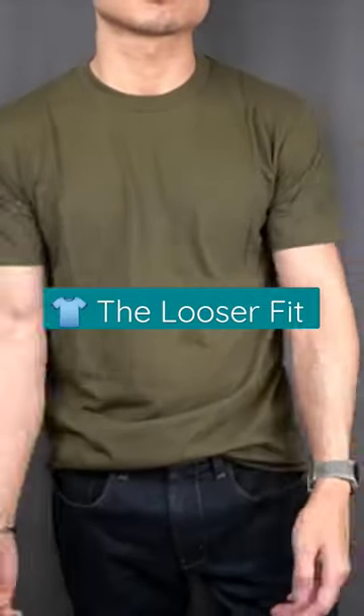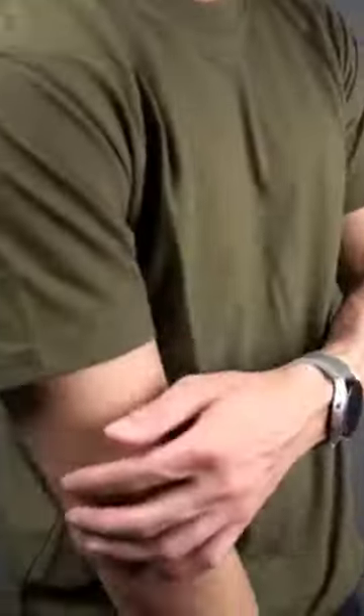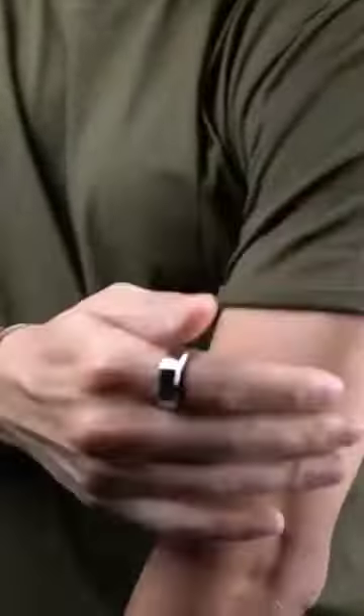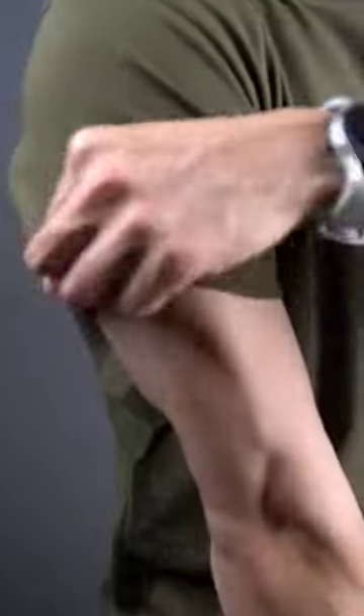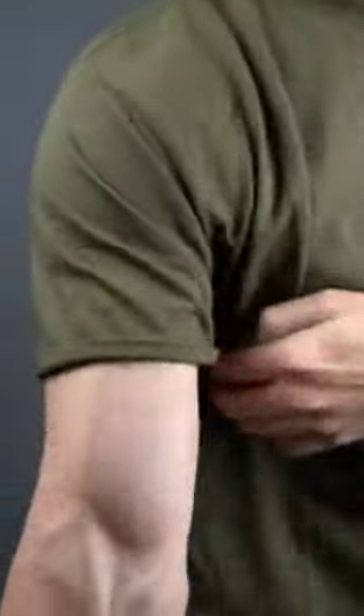First thing you'll notice is that the drape is looser and longer with ample space around the bicep. This fit is ideal for men with more athletic builds and guys who prefer a bit more breathing room with their t-shirts. I personally prefer a more tapered sleeve, and so with fits like this I'll give the sleeve a bit of a roll at the ends to give it a more fitted look.